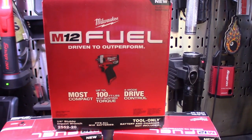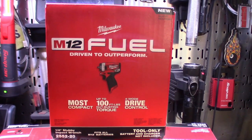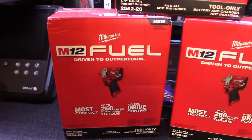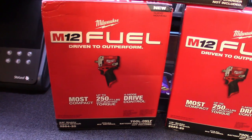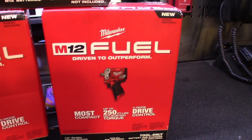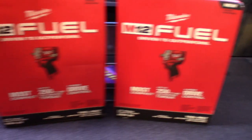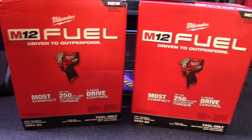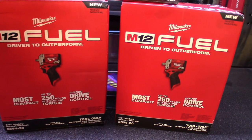You got the quarter stubby - looks like up to 100 foot-pounds nut-busting torque. You got the 3/8 - 250 foot-pounds nut-busting torque. And then the half - the 3/8 and the half look like they're the same body looking at the box, same nut-busting torque.